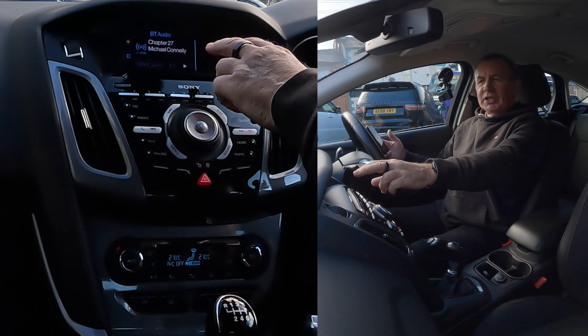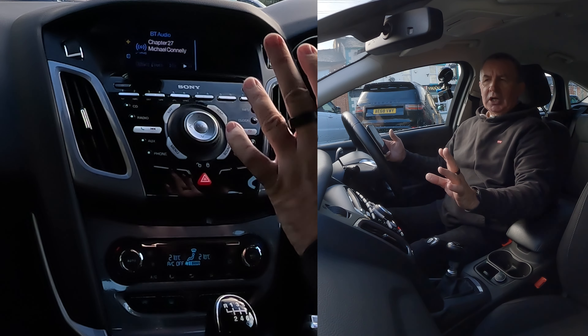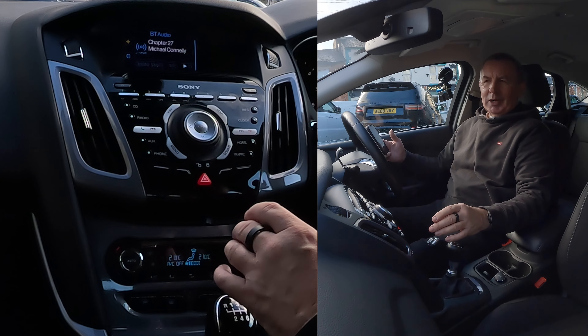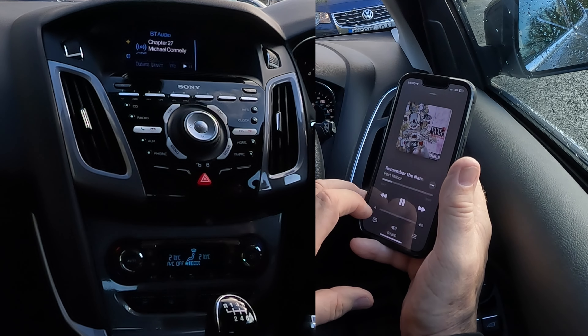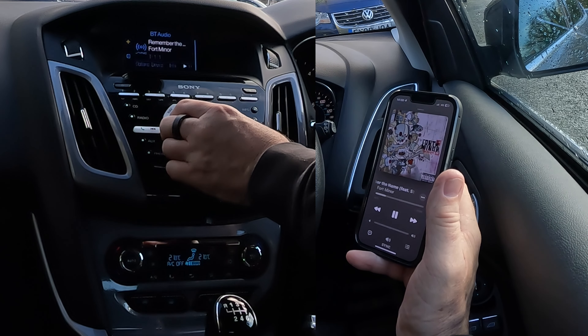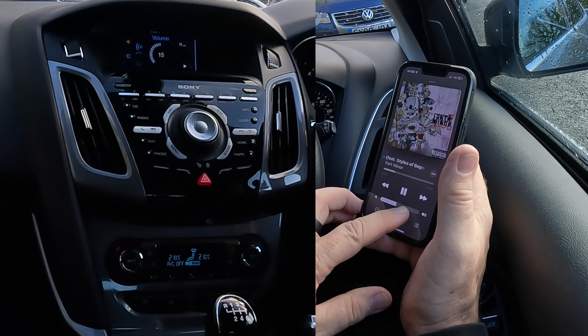That's actually an audio book that's playing on my phone — the new Harry Bosch audio book. So that's kind of cocked my demonstration up. But if I click play on here for this record, there you go, and if I turn it up here, and then turn it up here, that's it.